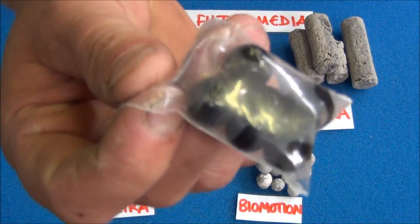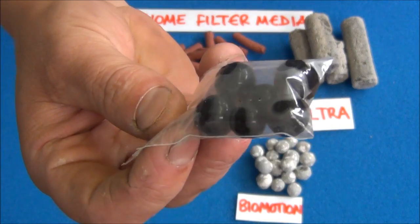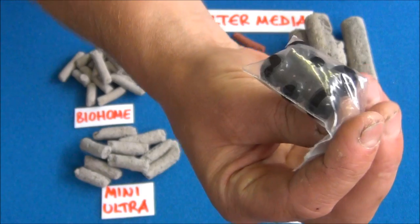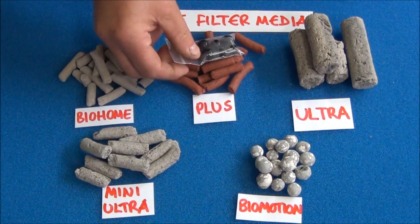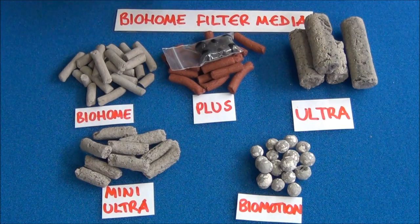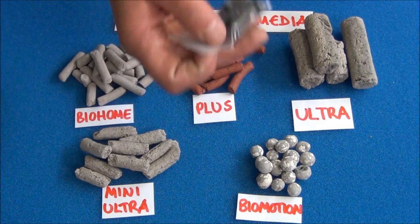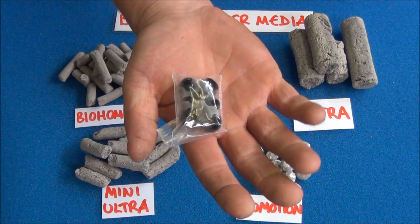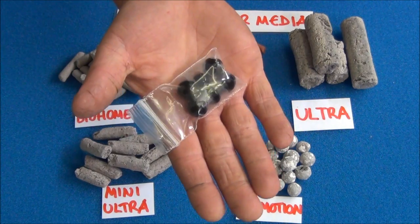These products will come with some filter starter balls. These are basically live bacteria in a gel ball — just add them to the media in the filter, chuck them in, and they'll dissolve over a period of a week or two, helping to colonize the media with good bacteria extremely quickly. These can also be bought in packs of 50 separately — just check out the link in the description of this video to go to the eBay page.